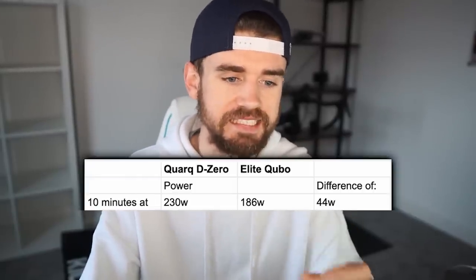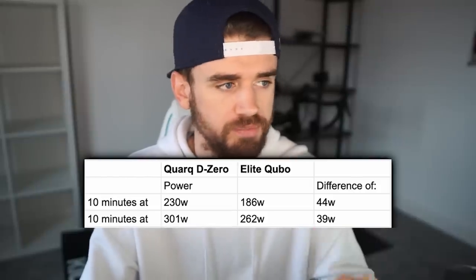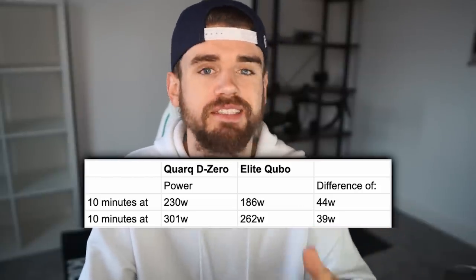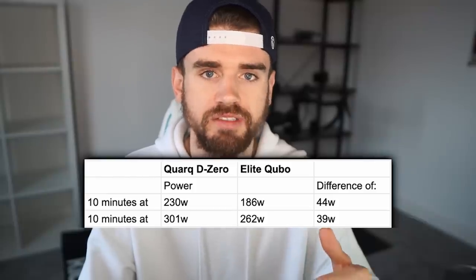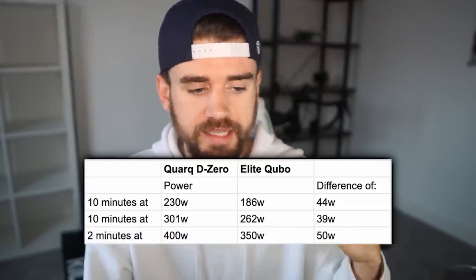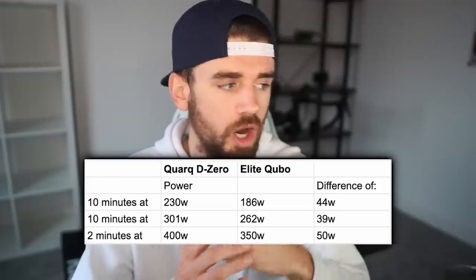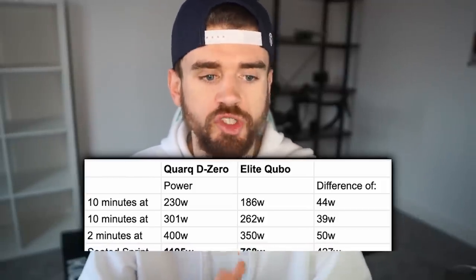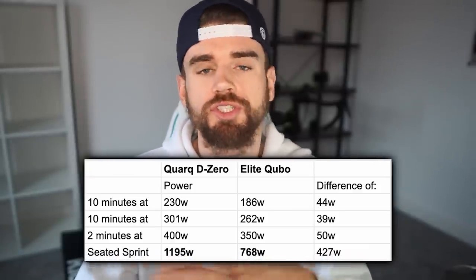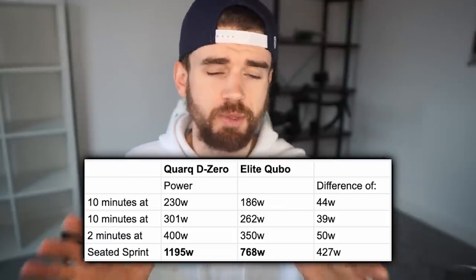For this final test I was basing my power off the Quark. In comparison to the Elite Quibo: lap one we averaged 186 watts on the Quibo versus the power meter - a 44-watt difference. Lap two we averaged 262 watts on the Elite versus 301 watts on the power meter - a 39-watt difference. For the two-minute effort, 350 watts on the Elite versus 400 watts on the power meter - a 50-watt difference. And finally, the max sprint: 768 watts on the Quibo versus 1,195 watts on the Quark, bearing in mind the Quibo has a stated max of 900 watts. The difference in max power values is astronomical.